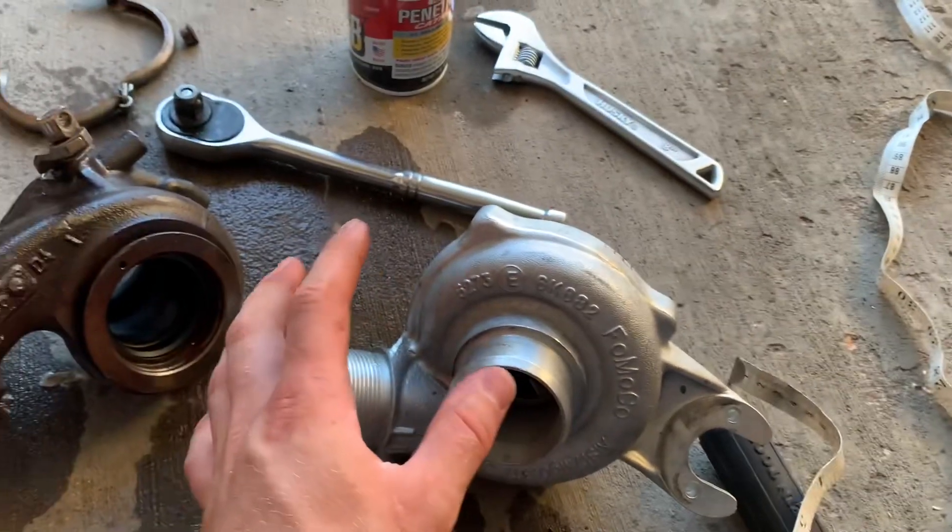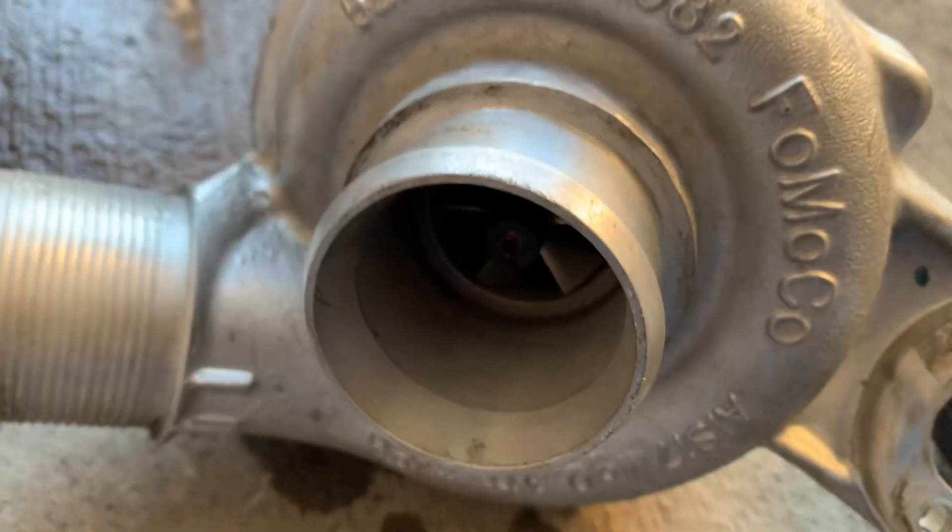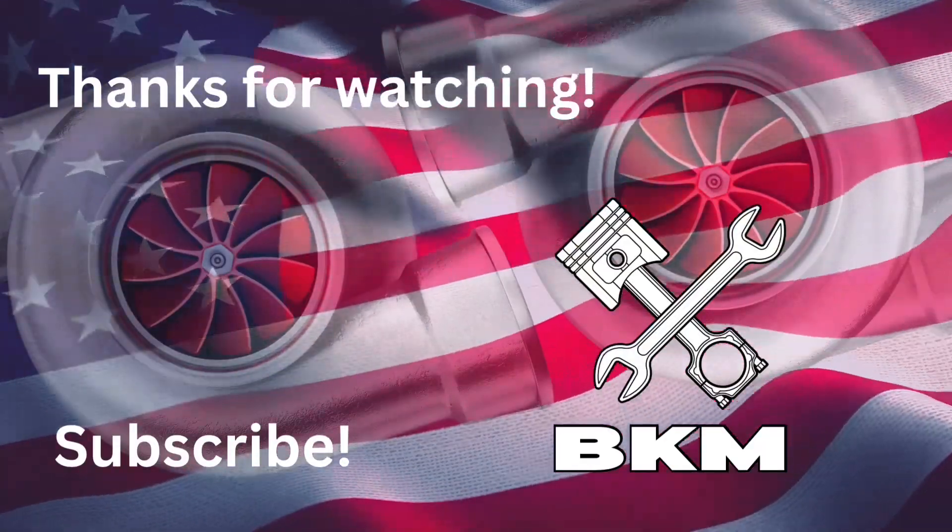Hopefully you guys found that interesting. Make sure you give this video a like. That's it for now — thank you for watching and we'll see you later.